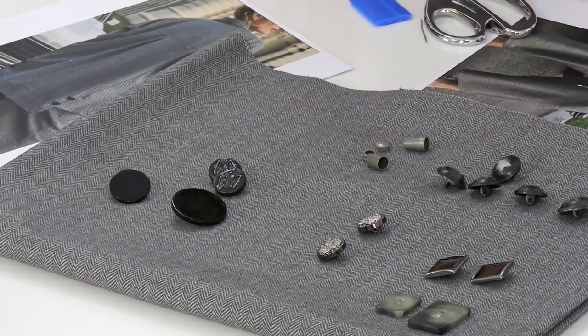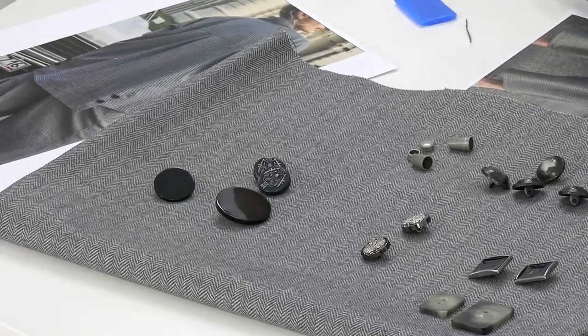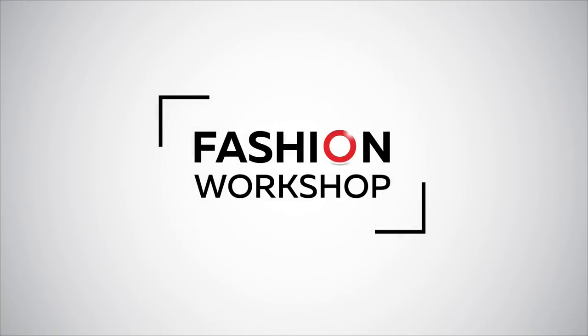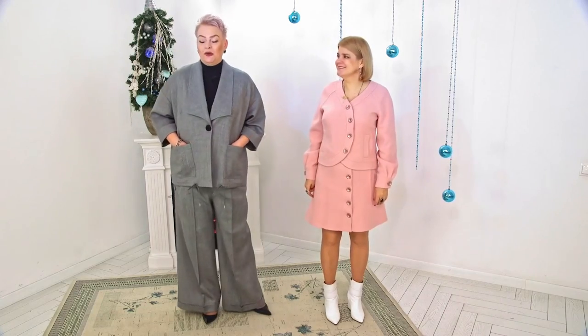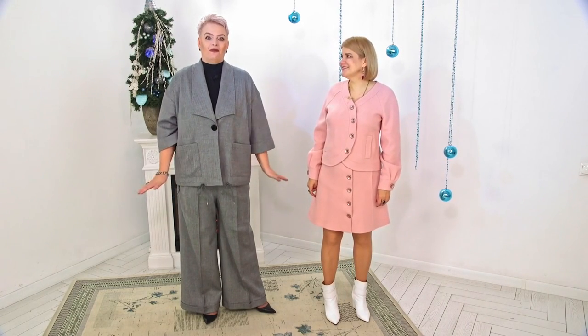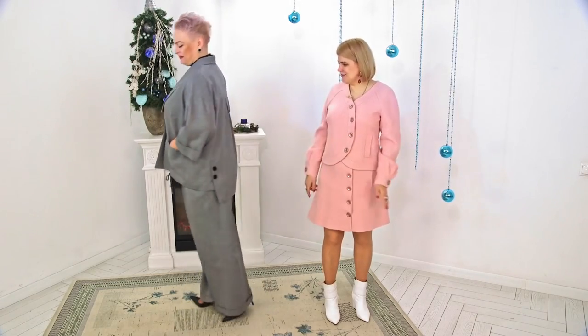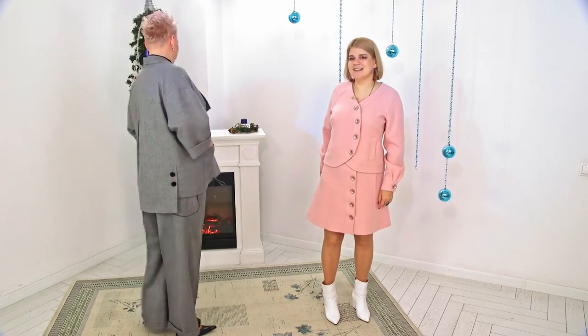That's why we'll proceed to sew the pantsuit and wait for a review of the finished piece. Today we have Anna with us for the long-awaited review of the pantsuit. Anna finally found time to come here. The pantsuit is great — when I saw it, wow, just wow.